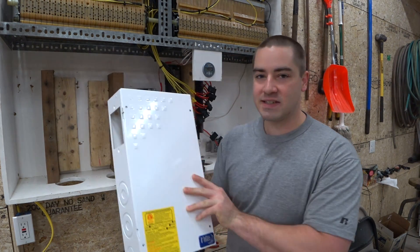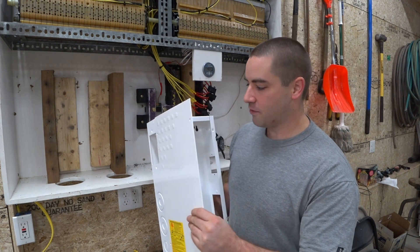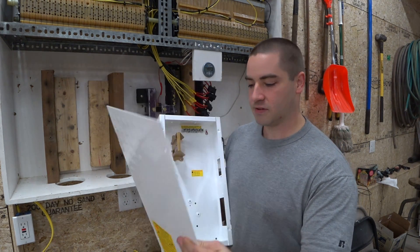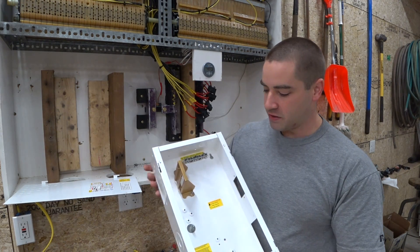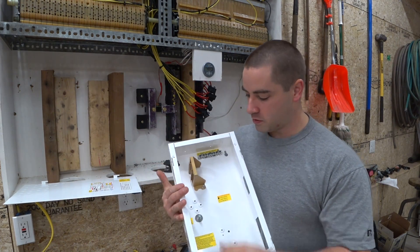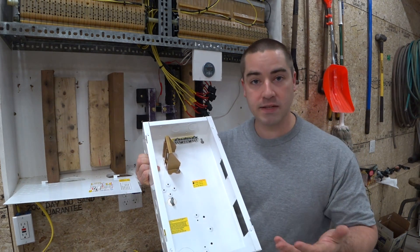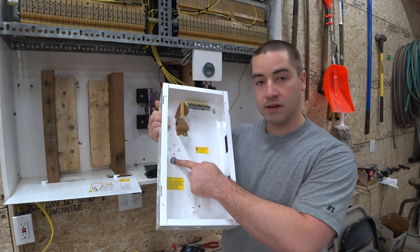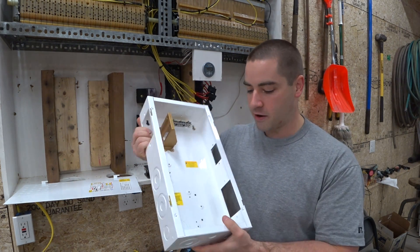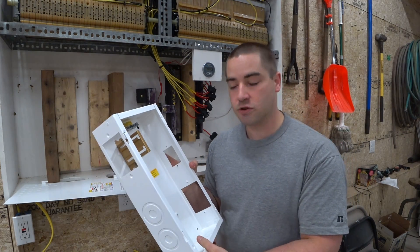Let's check this out. This is a steel box and the cover can come off. Inside, there are different options for DIN rails. It comes with a grounding bar and also a positive bus bar. You could put the negative terminal for the battery there, and it has a lot of knockouts all over the box. I'll leave a link to this in the description below.